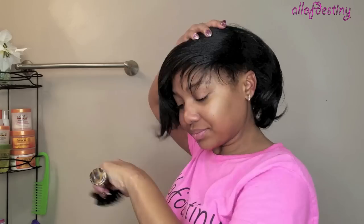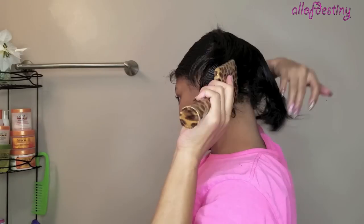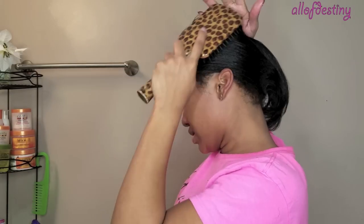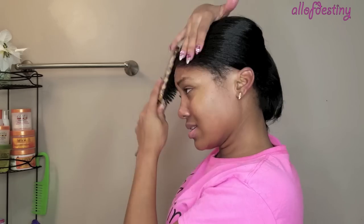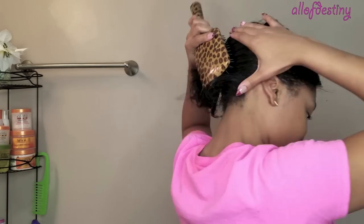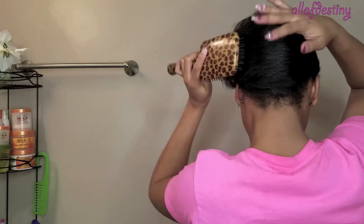I definitely did use this technique years ago. If you've been watching my videos since maybe like 2011, 2012, then you know what I'm talking about. I really didn't even flat iron my hair — I would always just roller set it, wrap it up, and wear it straight that way. I'll link one video below so you all can see what I'm talking about.